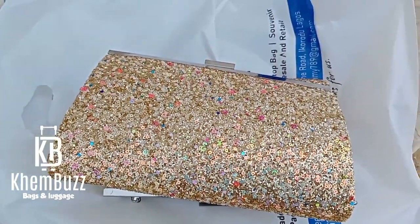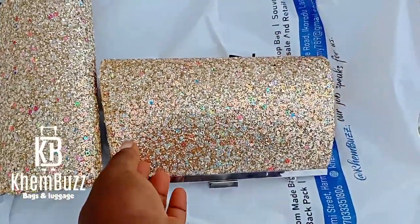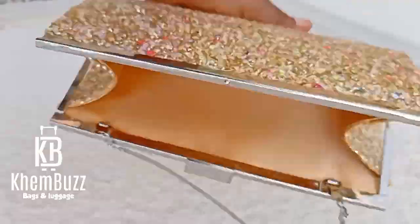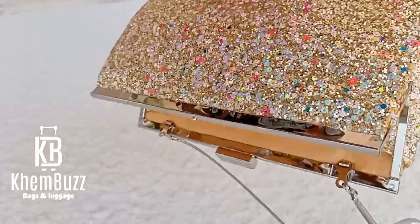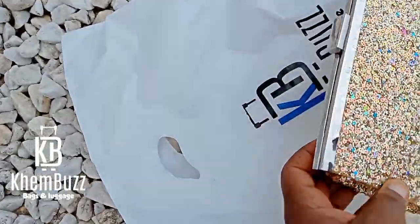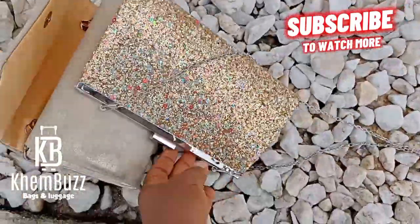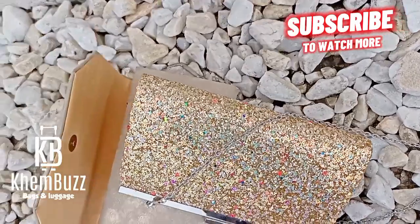Hello everyone, welcome back to my YouTube channel. To my existing and to my new subscribers, welcome back to Bags and Designs by Ken Bruce. Today's tutorial I'll be making this lovely clutch purse. Please make sure you watch from beginning to the end for better understanding, and you can also watch some of my videos to have more ideas about metal clutch purses.